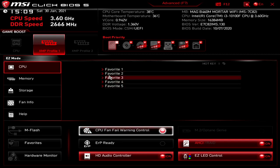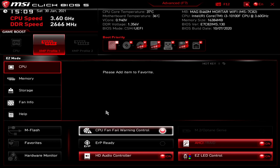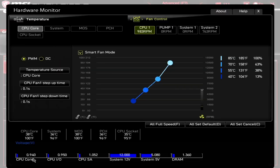Moving down, you've got Favorites — you can add items into your favorites, though most people probably won't use it. Moving down to the bottom we've got the Hardware Monitor, which is what most people will probably be using on a regular basis. We'll check that out in more detail when we go into advanced mode. By the way, if you're looking for any specific feature on this video, do check the timestamps in the video description.